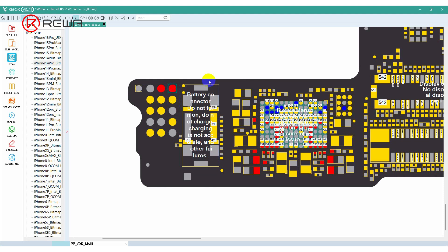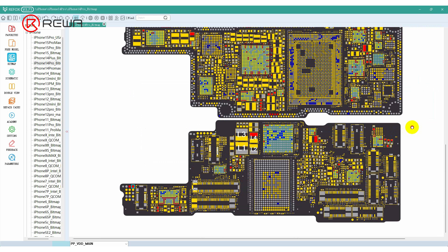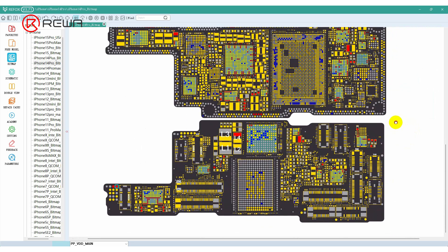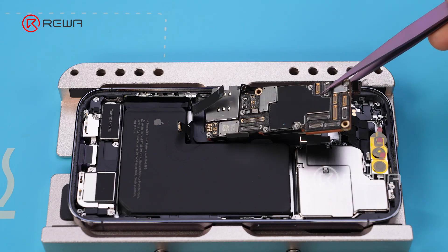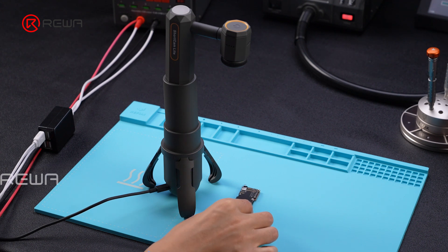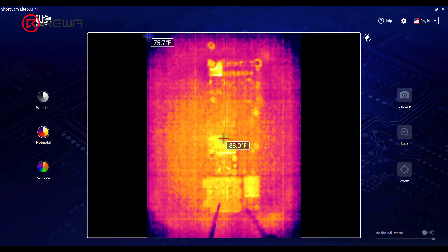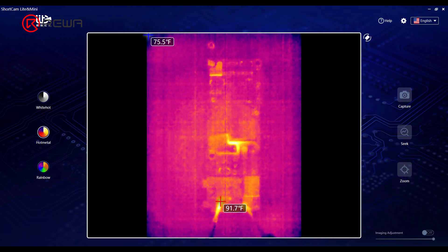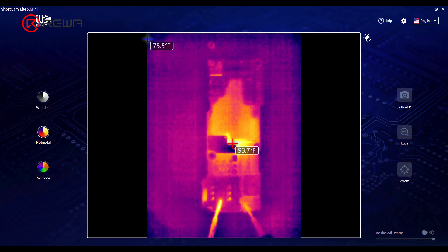According to the bitmap, the PPVDD main circuit has associated components on both the logic board and the signal board. For further troubleshooting, the motherboard is removed and placed under an infrared thermal camera. After powering the motherboard, an abnormal temperature appears in the middle — the PPVDD main area. The motherboard needs to be checked separately.